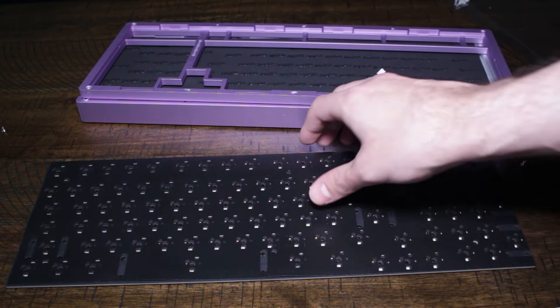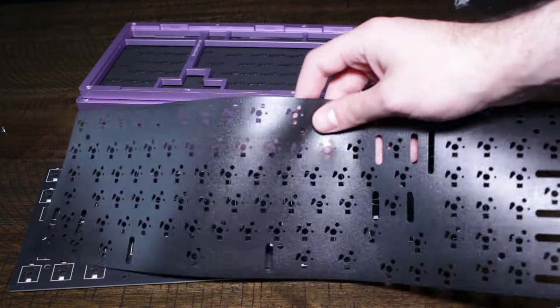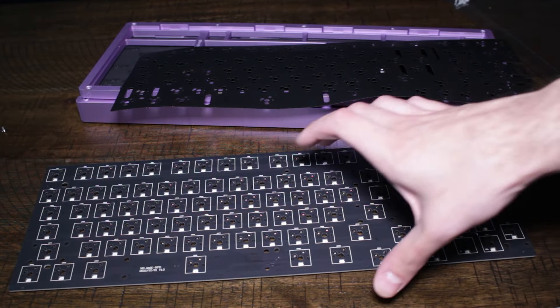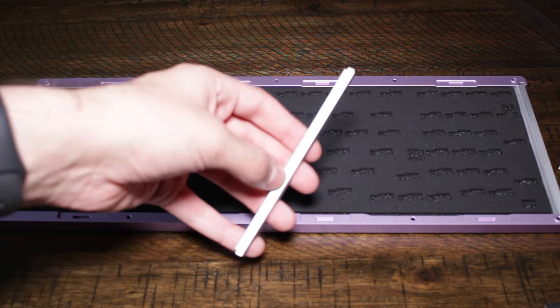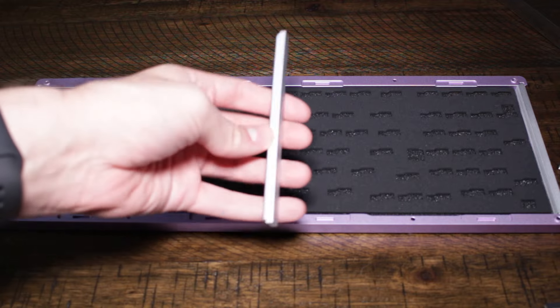Let's keep taking the whole thing apart. We'll leave as much of it together as we can, but we do have to take it apart to put on the stabs. Last thing is these little metal things — I think their weights are removable. I'm not sure why you would remove them, because then your PCB is just kind of exposed to the elements.